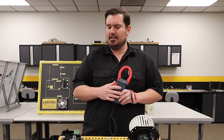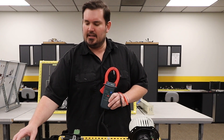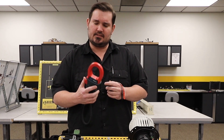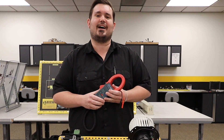Number two, accessibility, ease of use. In other words, instead of having to break the circuit and put your multimeter in series with that circuit to detect your amperage draw, all we have to do is take our amp clamp, install it, and go around the wire that we want to measure. So today we're going to show you how to do that.